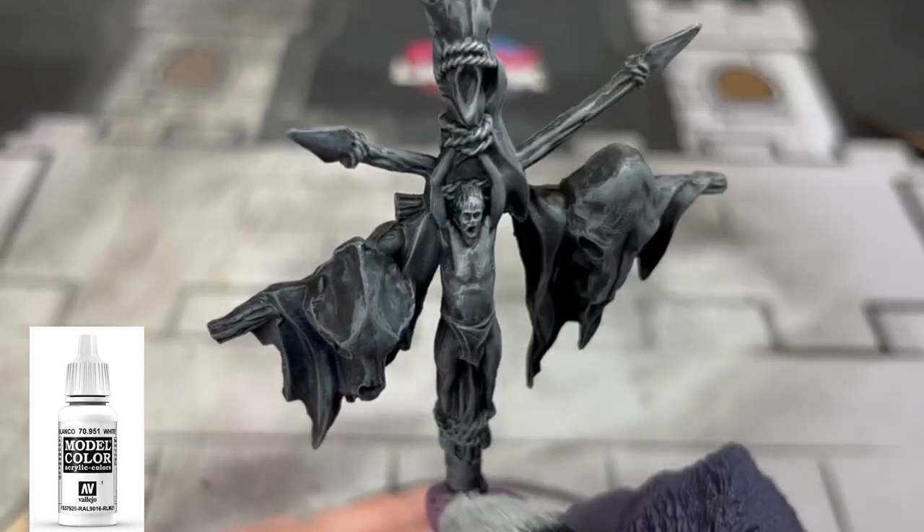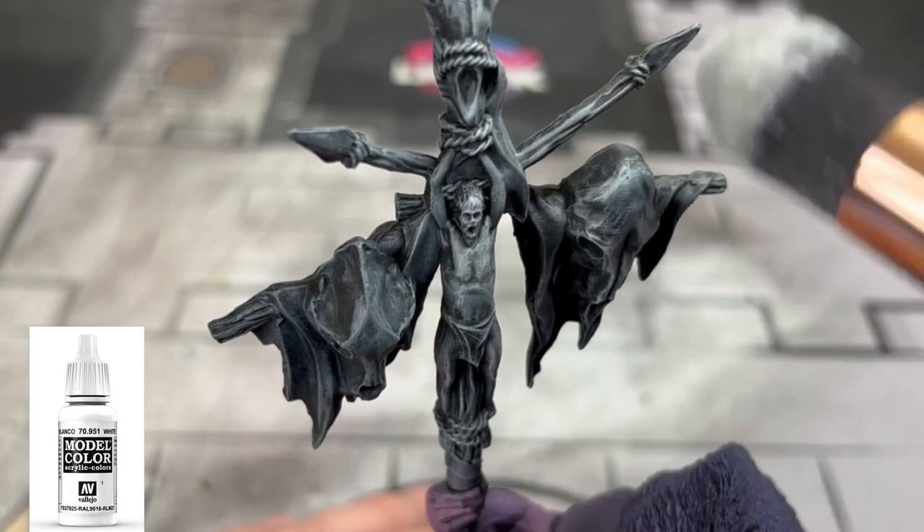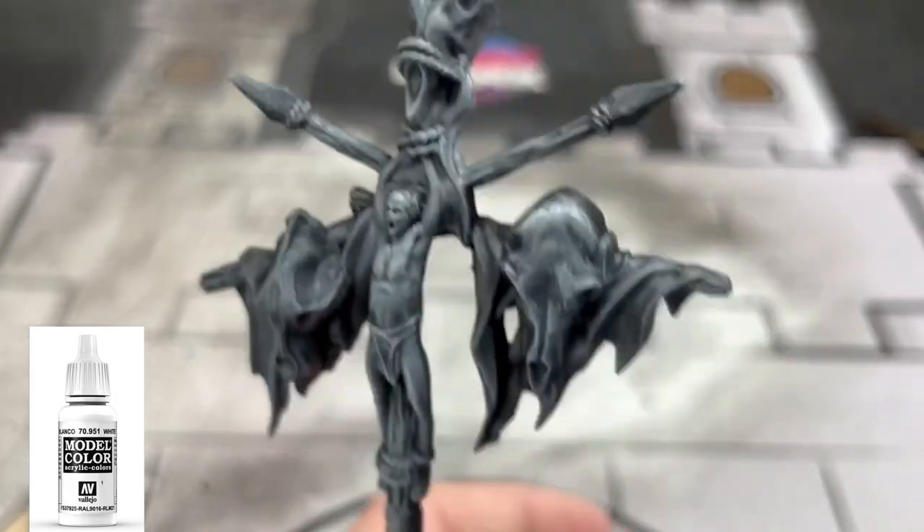We're also going to use the white on our eyeball as well — use this on the two pupils that you'll see here in a second.